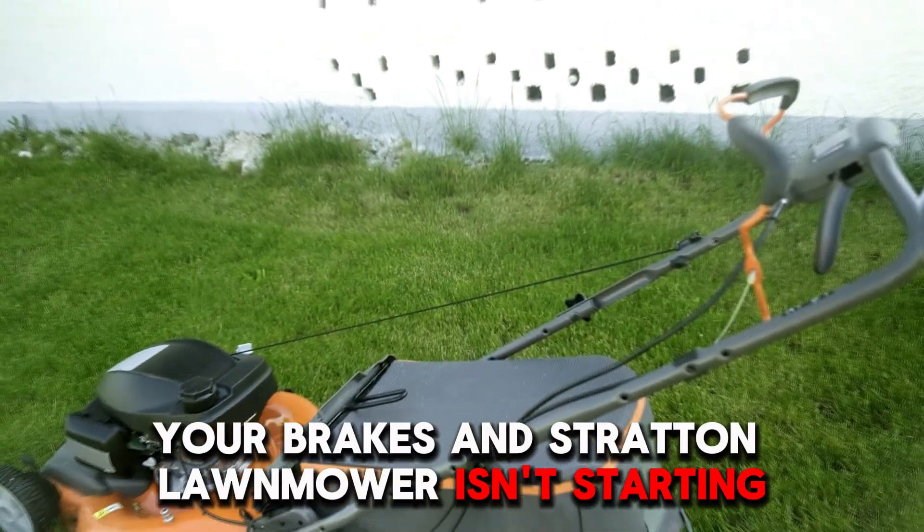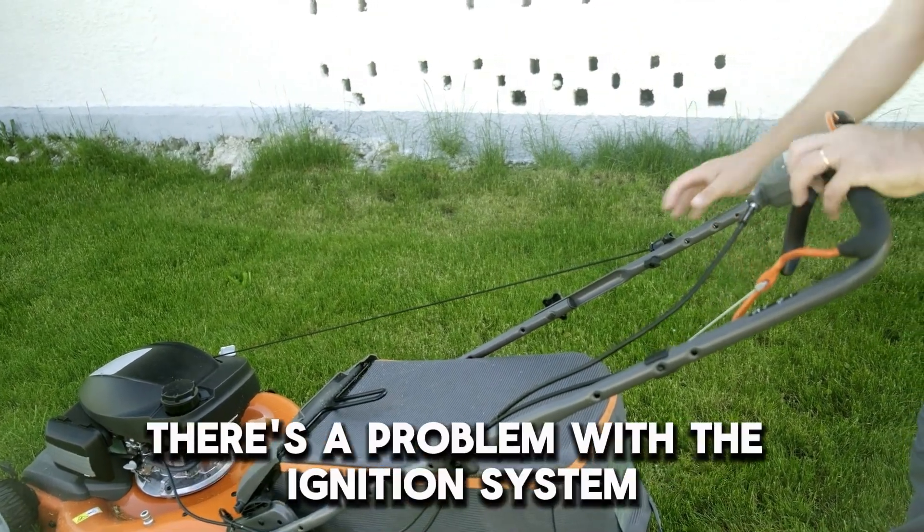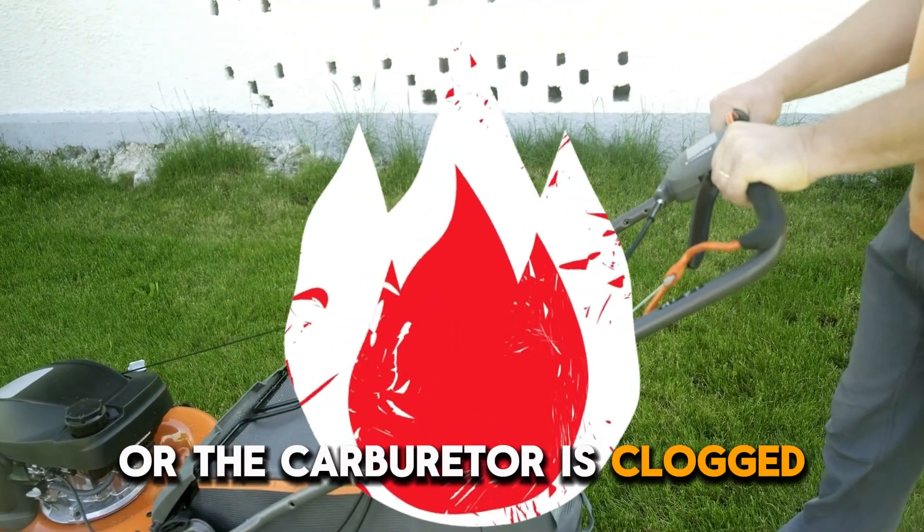Your Briggs & Stratton lawnmower isn't starting because it's out of gas, there's a problem with the ignition system, or the carburetor is clogged.